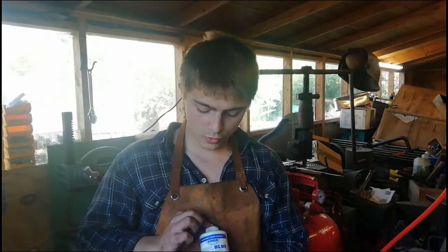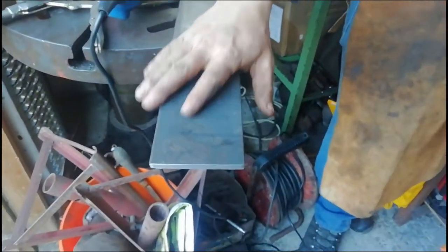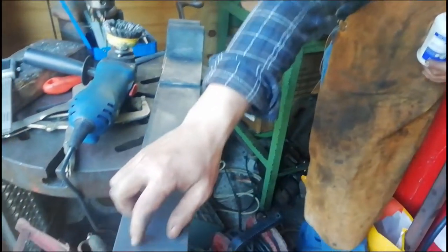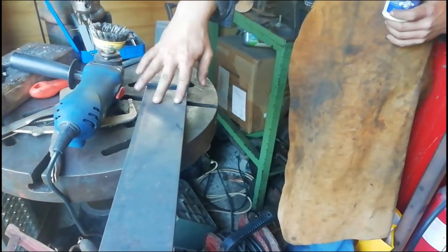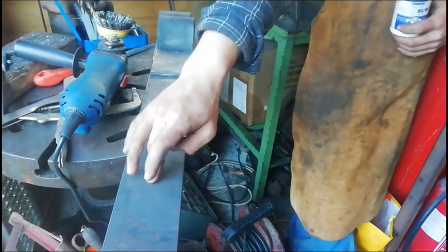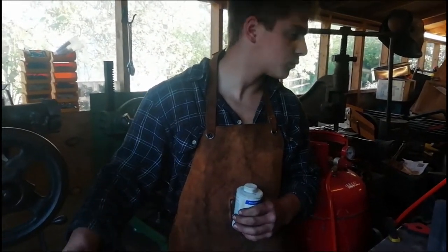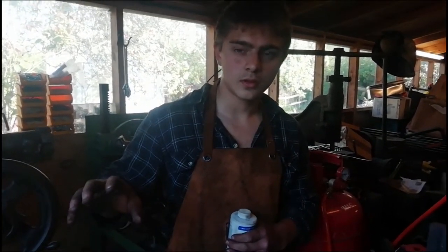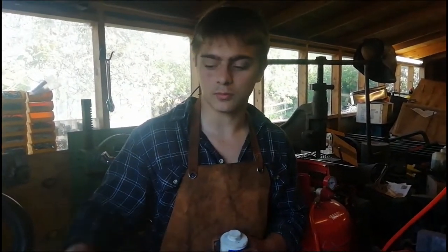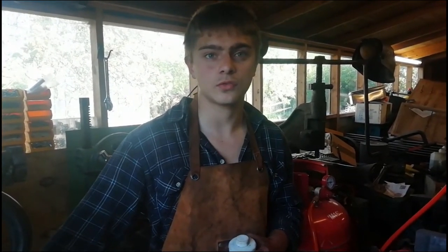All right, so we've got the blue Dykem here. What we're going to do is run a line of blue Dykem down one piece — by the way we did the other piece — down the line of one piece. Then we're going to scribe a line all the way down, and we're going to mark holes there, there, and there on both pieces. Then we're going to probably drill them both at the same time. After that we've got back plates for both pieces so we're going to simultaneously drill through the holes and drill holes in the back plate.